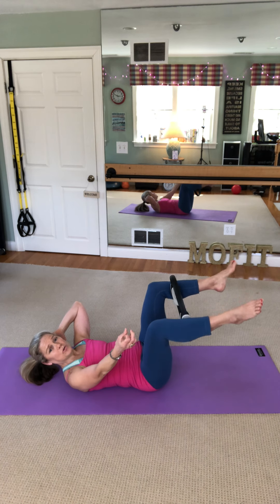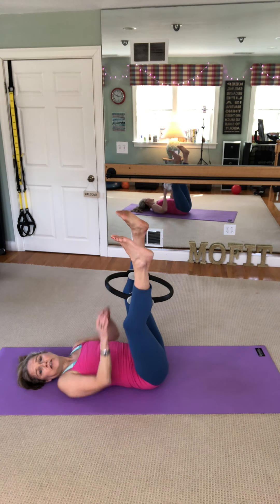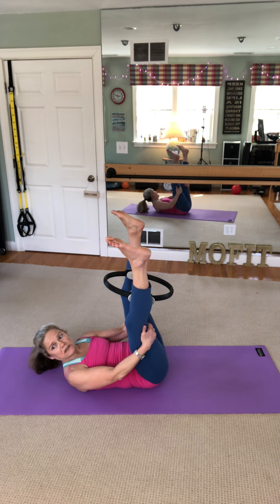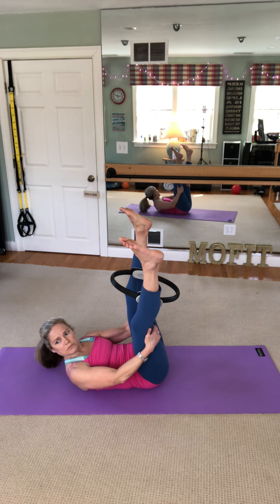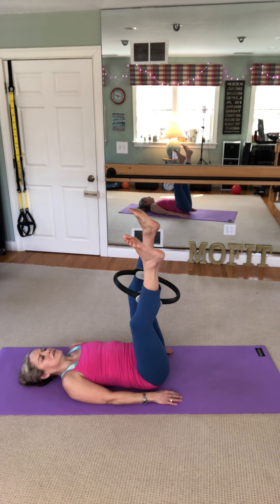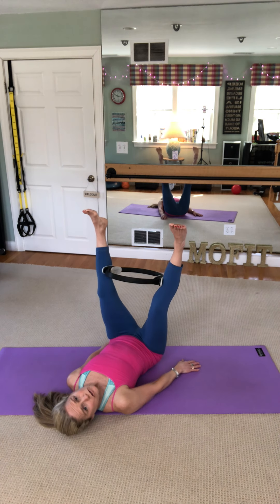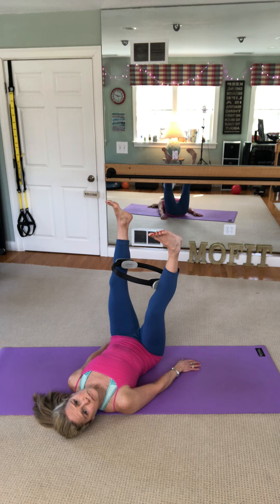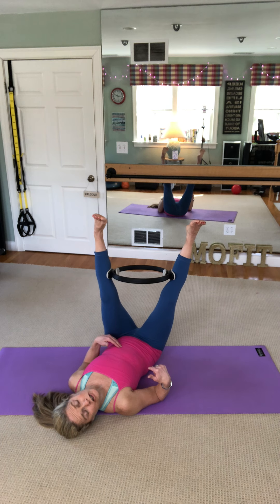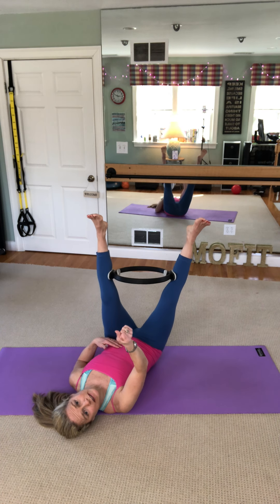Let's do ten more — ten, nine, eight, seven, six, five, four, elbows out, three, squeeze the ring, two, harder, last one, hold. Bonus: pulse those legs ten, nine, eight, seven, six, five, four, three, two, one. Raise your legs up to the ceiling. Next on the docket we have something very challenging. We're going to try the twist here — legs straight up in the air, rotating and twisting. If you feel it there, you can absolutely stay there.